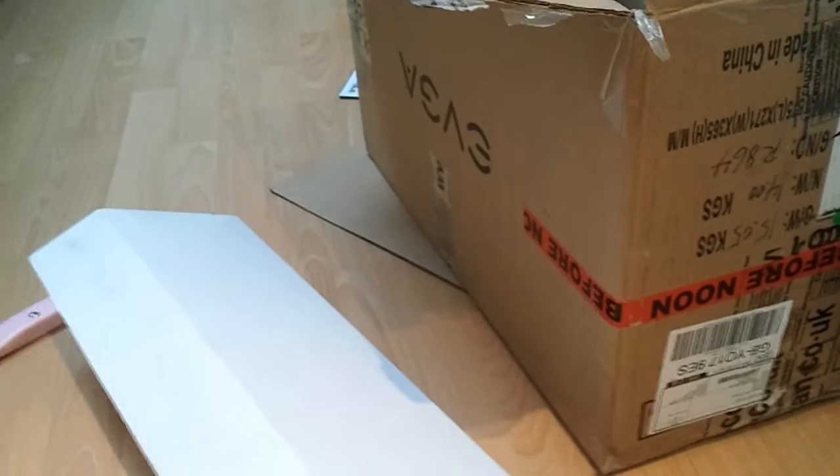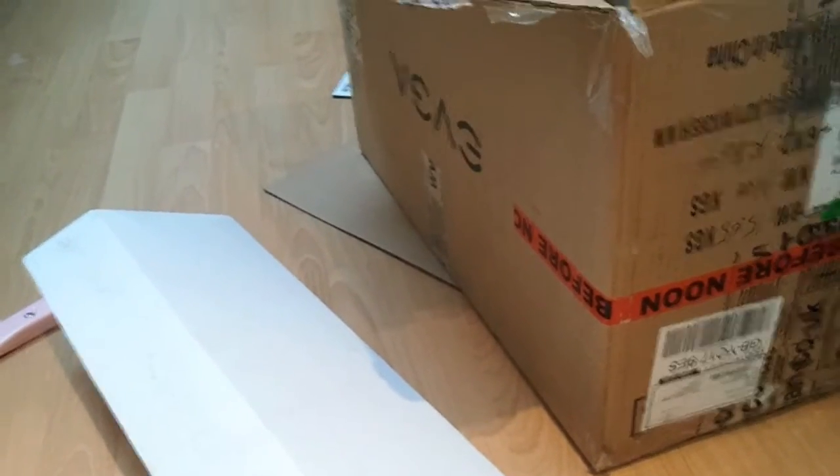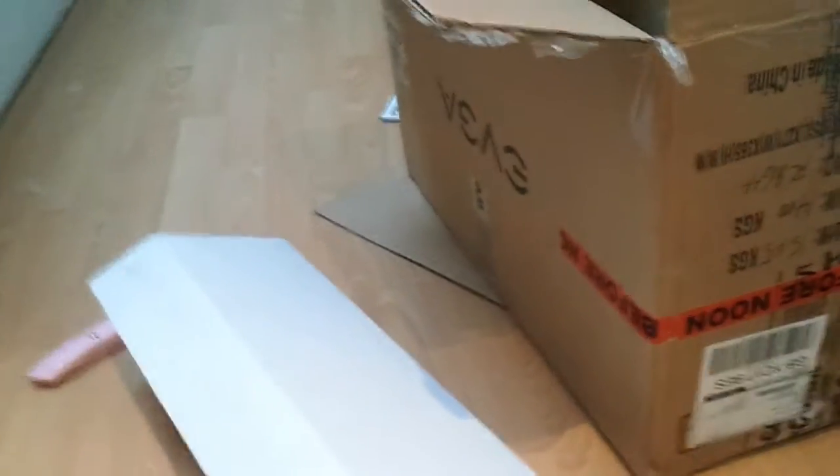Hello YouTubes, it's TurboDude555 and today the first lot of my parts have arrived. I'm going to give you a very quick run through of what came today to start off with.